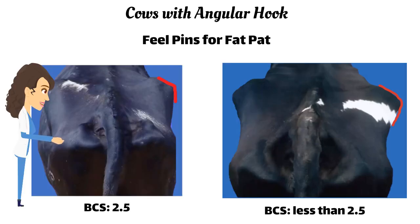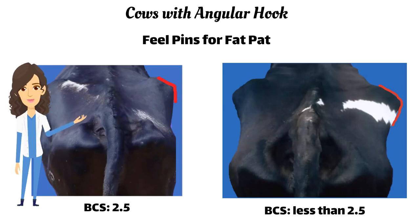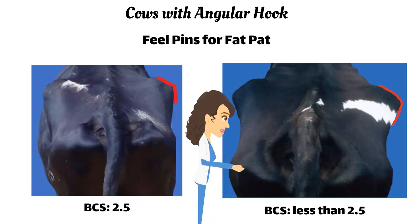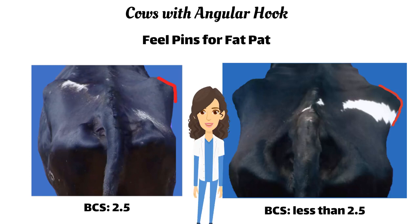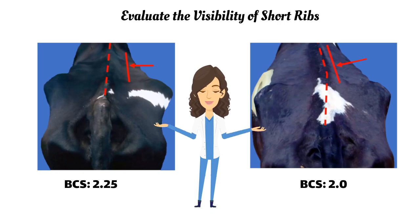Now evaluate the pins more closely. Can you feel a fat pad on the point of the pins? If you can feel a fat pad on the point of the pins, the cow will score 2.5. If you cannot feel a fat pad, the cow scores less than 2.5.